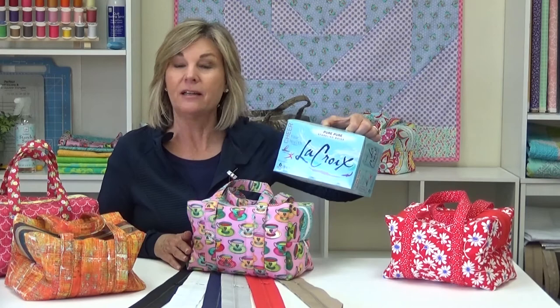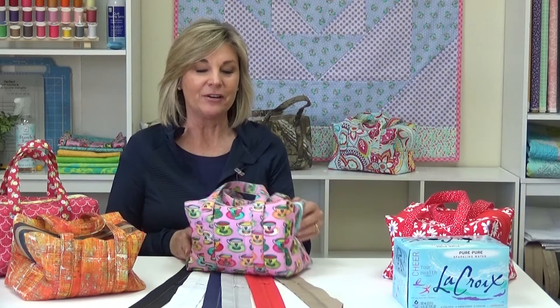They're actually big enough to hold two lunches. If you can picture what a six pack of beverage looks like, that fits right inside here. In fact, that's what we used to design the actual pattern. They're super easy to make and they come with six different zipper colors.